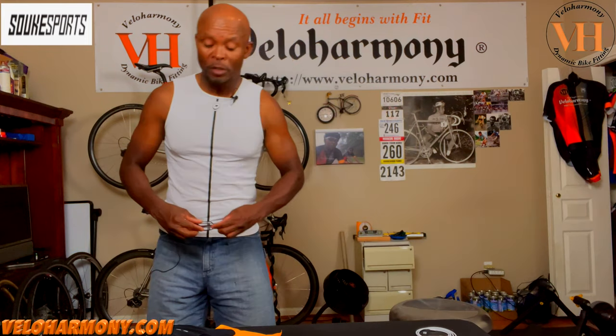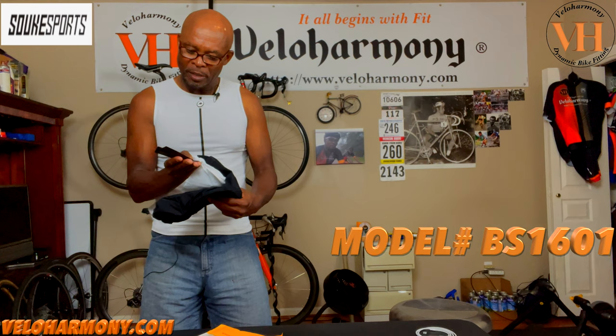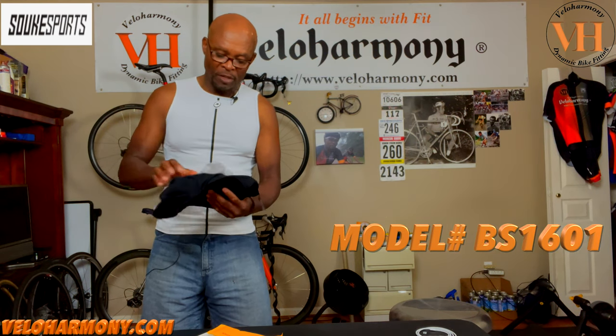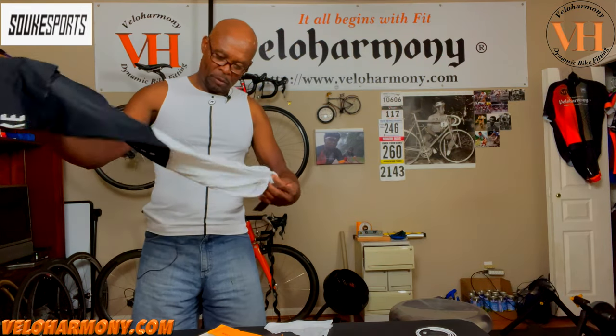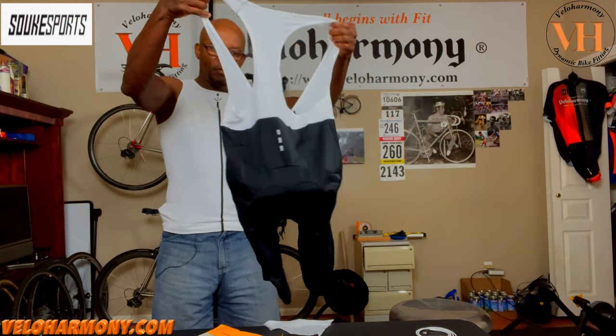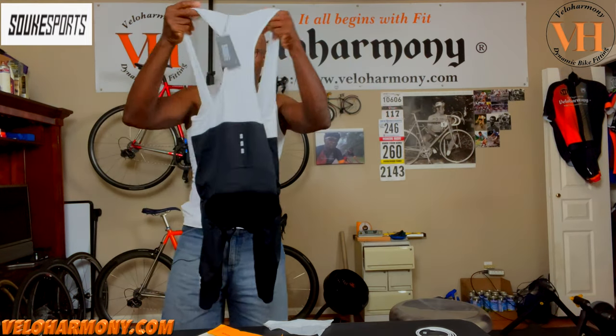This bib short's model number is BS1601BAFM. So if you go to that site and you're looking, that's the one you want to look for. I think I'm going to compare it to the one I got before after I've shown you its properties.